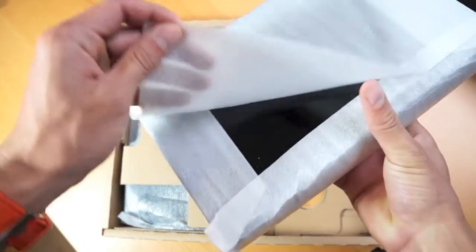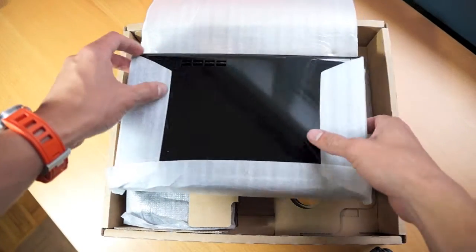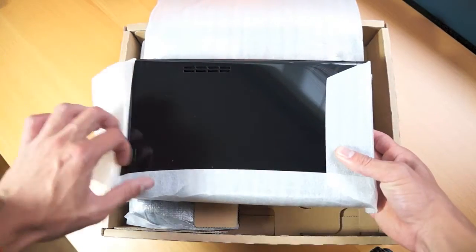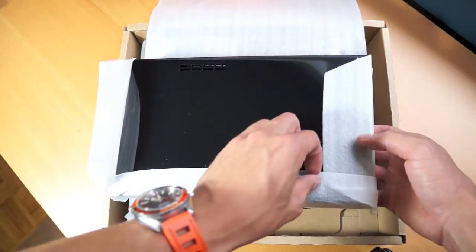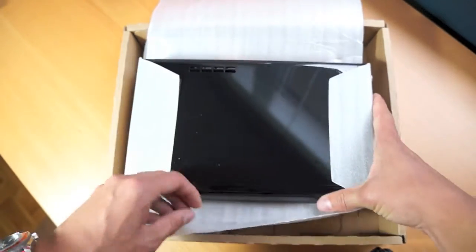Nothing has changed in this version, not even the Wii U, which I definitely was a bit disappointed with. I wish they put some distinct markings on the actual console itself. This same model of the Wii U has been available since launch day, and this is a 32GB model in gloss black.